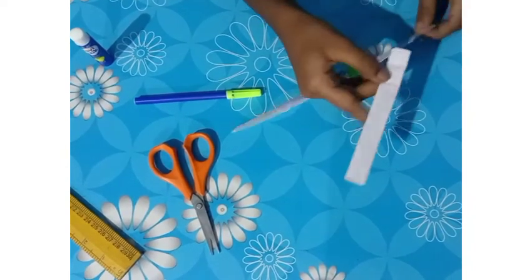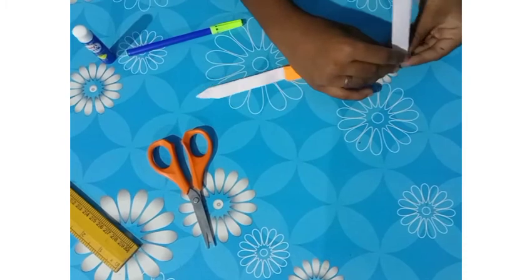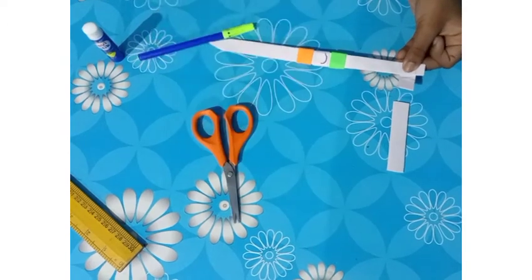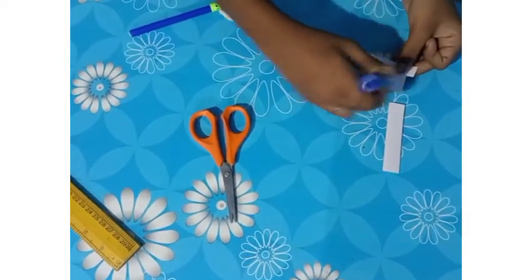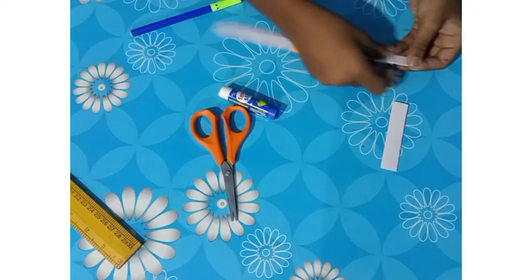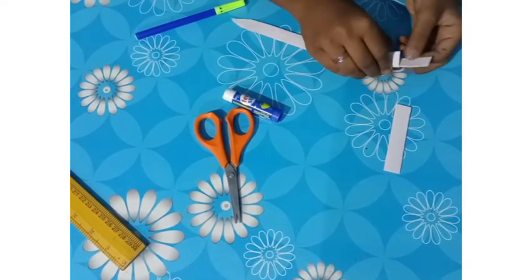So now we want to take the waste paper and put like this. Turn it and cut here some. And put gum here and stick it here. It should be loose.